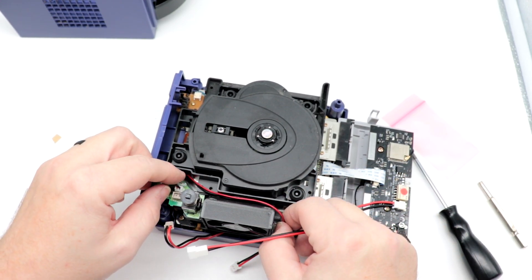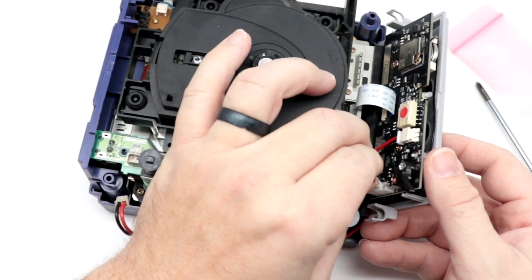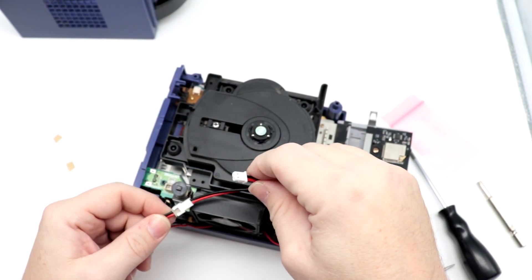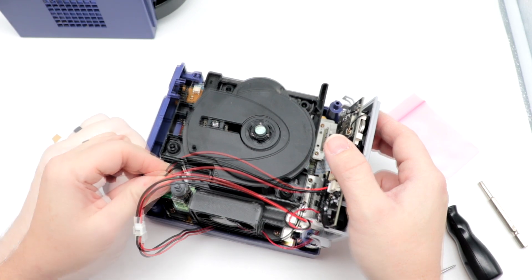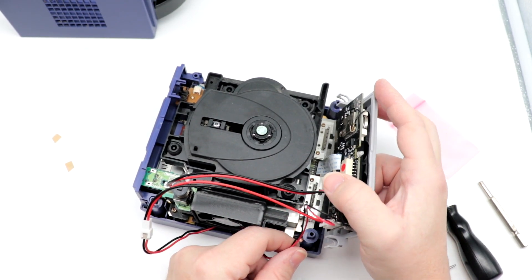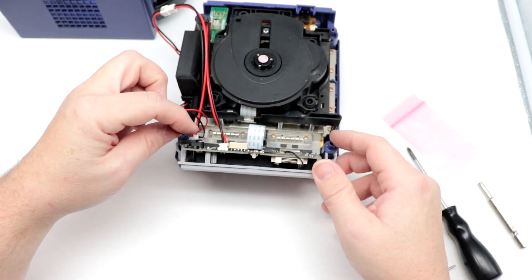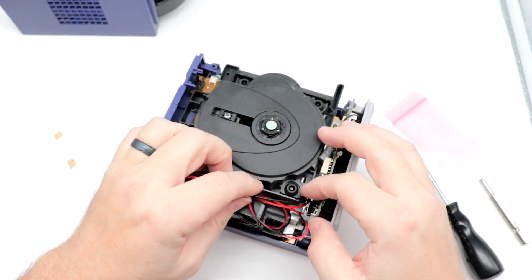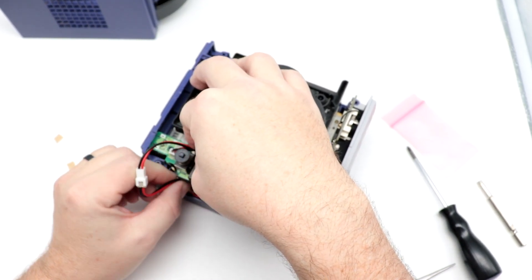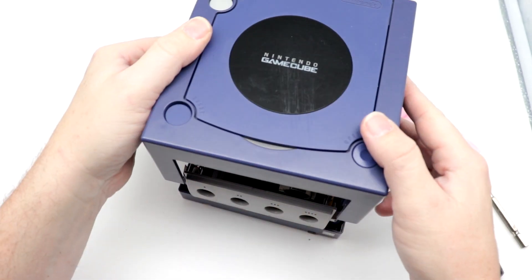We connect this connector here into the connector on the face — it can only fit in one direction. Now at this point we're going to seal our system back up, starting first and foremost with the face of the unit. Drop it into place, make sure you're not pinching any wires here. You'll also need to make sure these wires are routed safely so that they are not in the way and not obstructing anything.